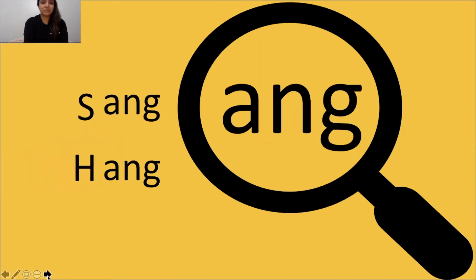I box my glue sounds. I know ANG says ang. Tap it out, get ready, go: s, ang, sang. The word is sang.